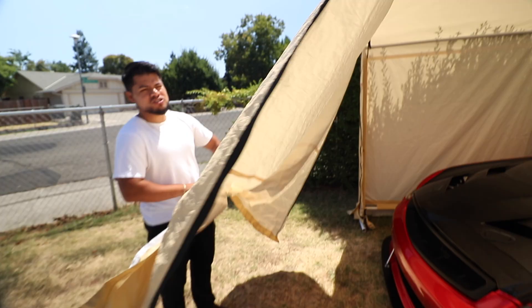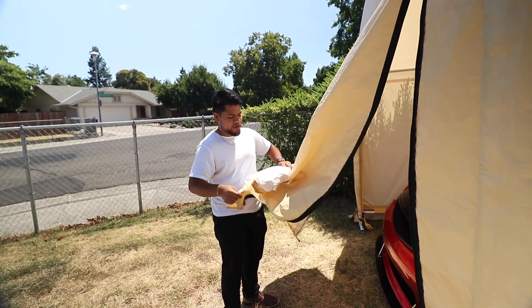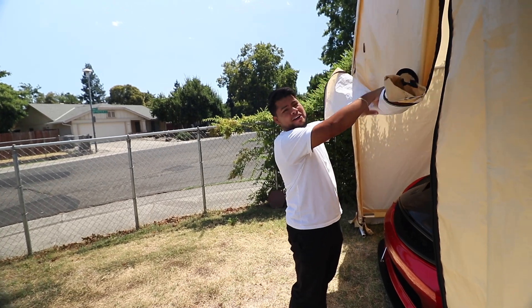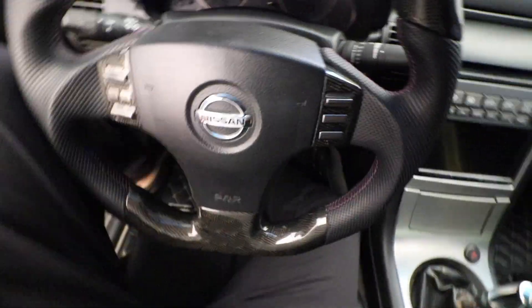I'm hoping she starts because whenever I don't drive her for a long time she tends not to start. Why don't I drive her? Well, because it's loud.